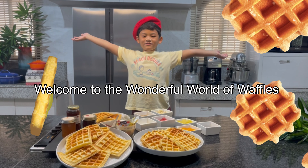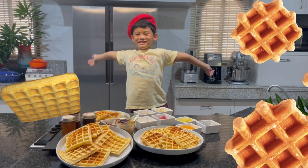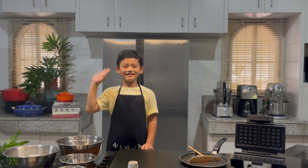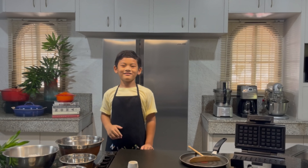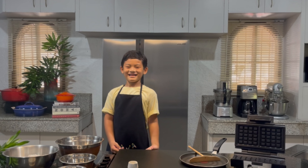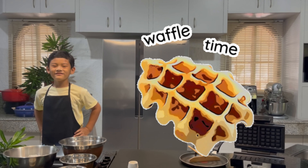Welcome to the wonderful world of waffles! Hello! We kids are back to school, so now we will make healthy snacks. Let's prepare the ingredients!